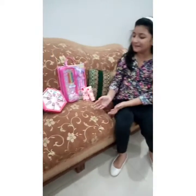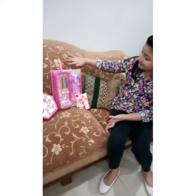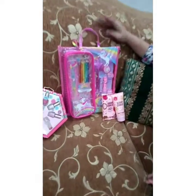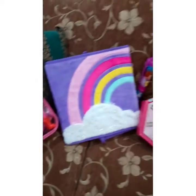These are the presents that my aunt sent me, and I want to thank my aunt very much. Thank you very much. These are all my gifts and I'll show them to you in detail one by one. So let's start.